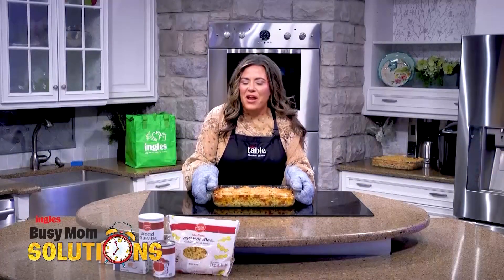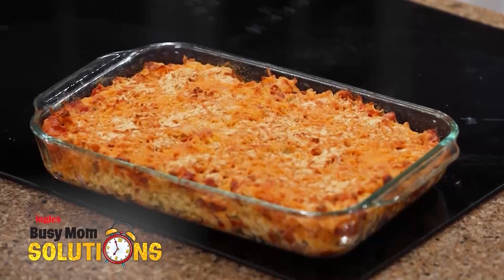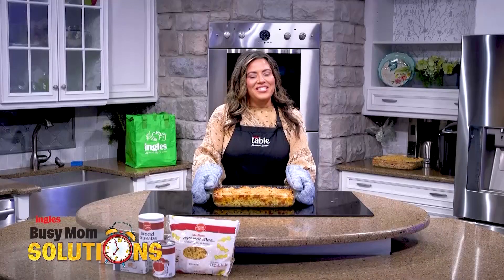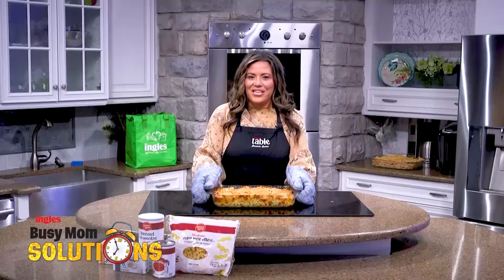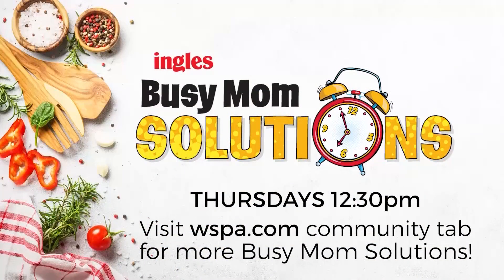Here it is fresh out of the oven! Busy Mom Solutions and Ingles — we're with you every step of the way. Busy Mom Solutions presented by Ingles. For the full recipe and shopping list, head over to WSPA.com and click on Busy Mom Solutions under the community tab.